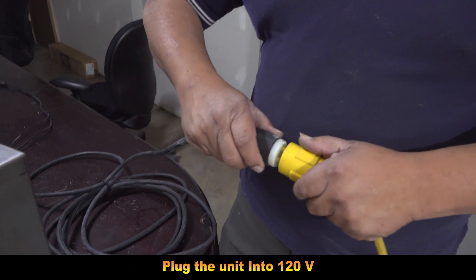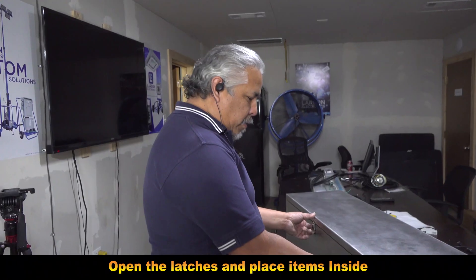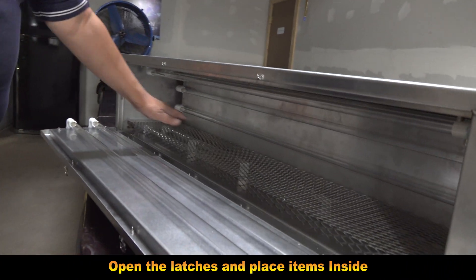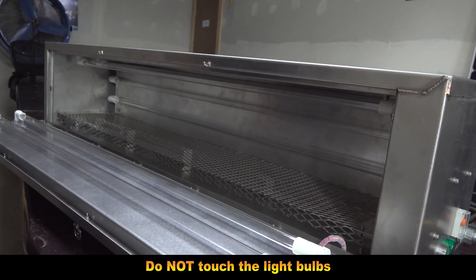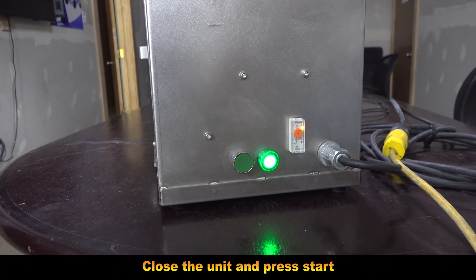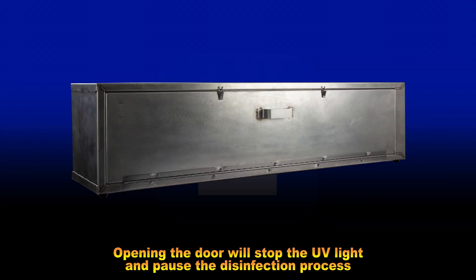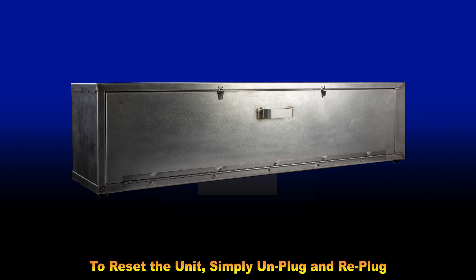How to operate: Plug the unit into 120 volts. The indicator light will blink. Open the latches and place the items inside the box. Never touch the bulbs. Close the unit and press start. The unit will disinfect for the set time. Opening the door will stop the UV light and pause the disinfection process. The disinfection process will continue once the door is closed. To reset the unit, simply unplug and re-plug it.